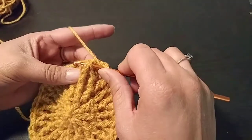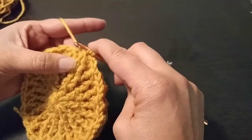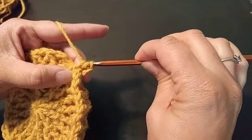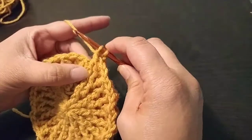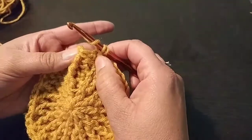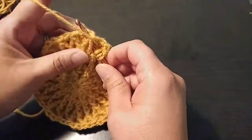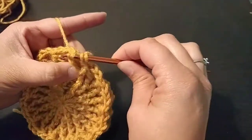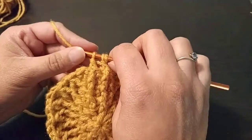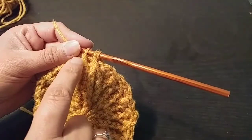We'll be creating our clusters at the top of the peaks of our previous rows' clusters, so you'll be front looping behind those two to continue our ridge. You'll be doing it just like a double crochet decrease — it's just like round five. This is our next peak of our last cluster from the previous row, and you'll be pulling up that one, going through until you have three, so you have the top part of your diamond.